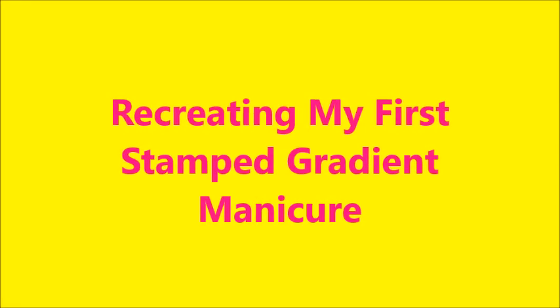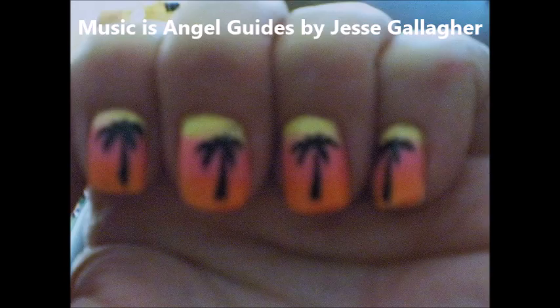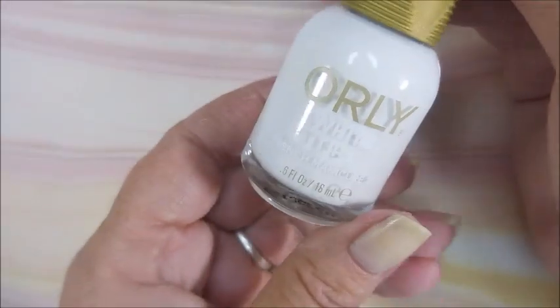Hello my friend and welcome to my channel. Today I'm going to be recreating my first stamped gradient manicure. Here's the original photo — horrible photo, but I did pretty good on the mani.